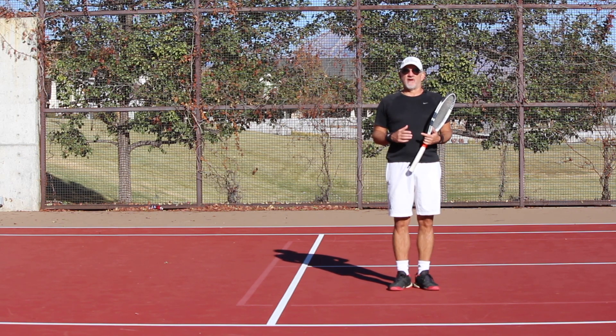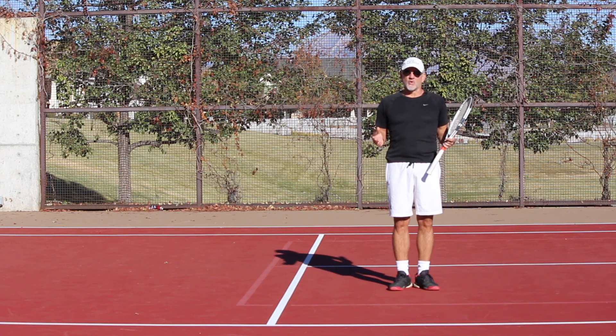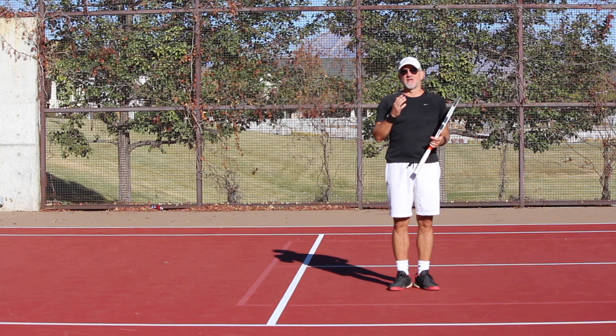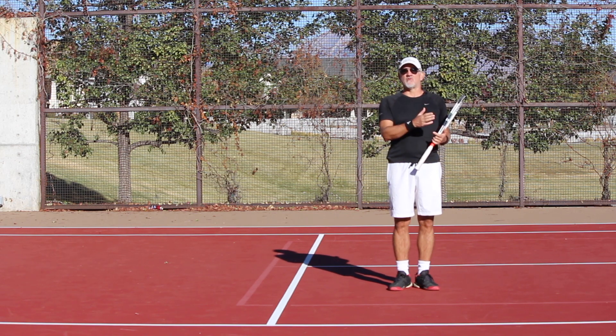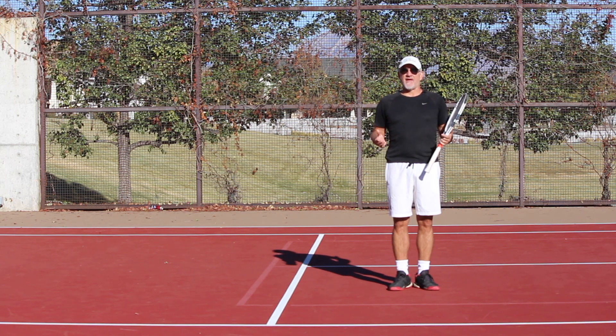We've had a lot of requests to do some training courses — some basic fundamental training courses on the biomechanics of the best players in the world. We're doing this with the forehand first, which is out now: the forehand mastery training course. We just finished shooting the two-hand backhand, which will also be coming out very shortly.